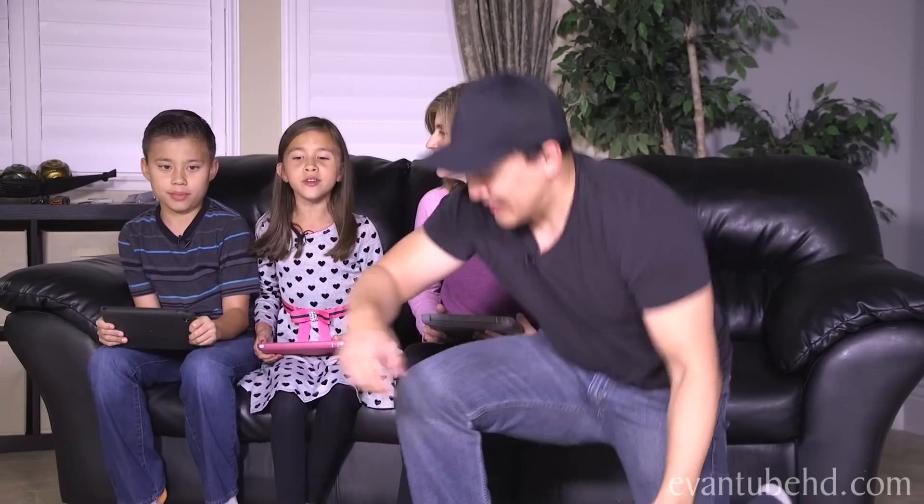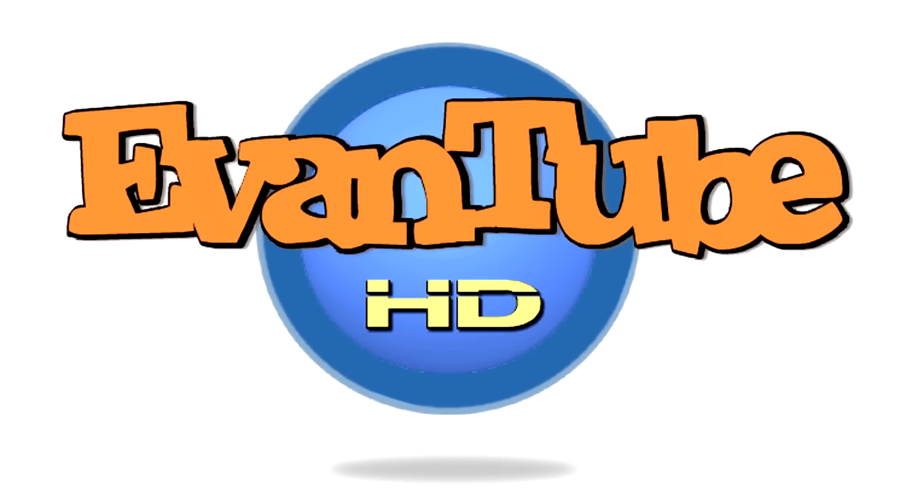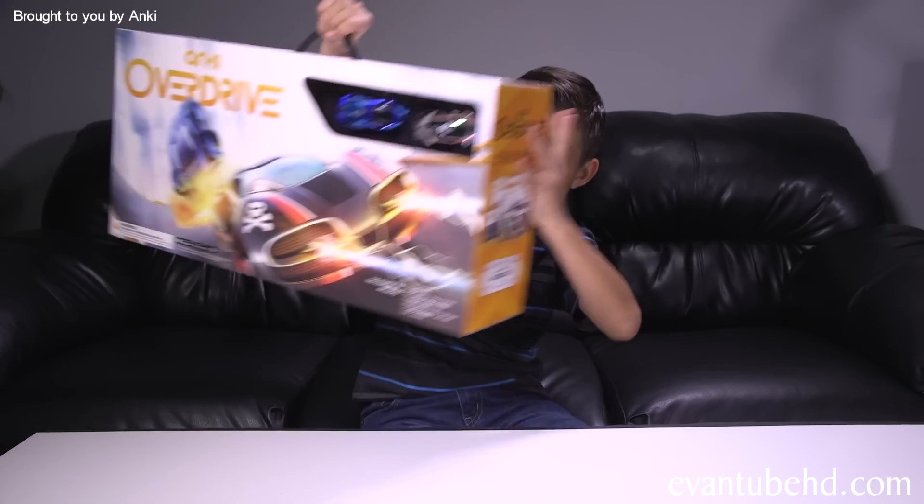You see that? That's how you move like a bomb! Hey guys, it's Evan from MTBHD and we're teaming up with Anki again to show you the new Anki Overdrive.